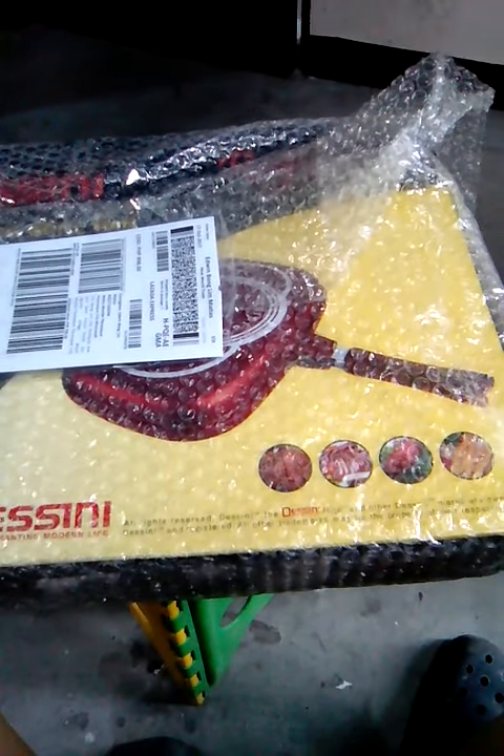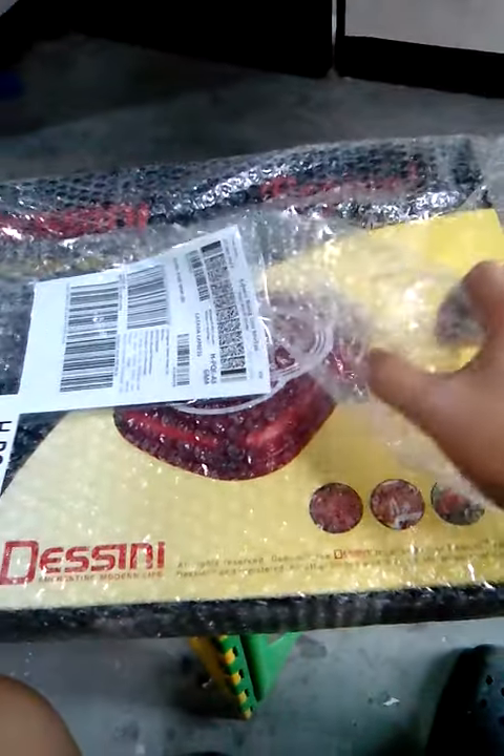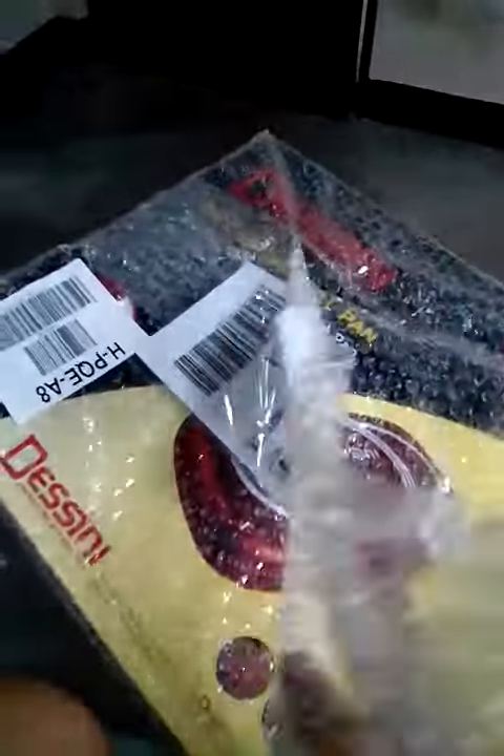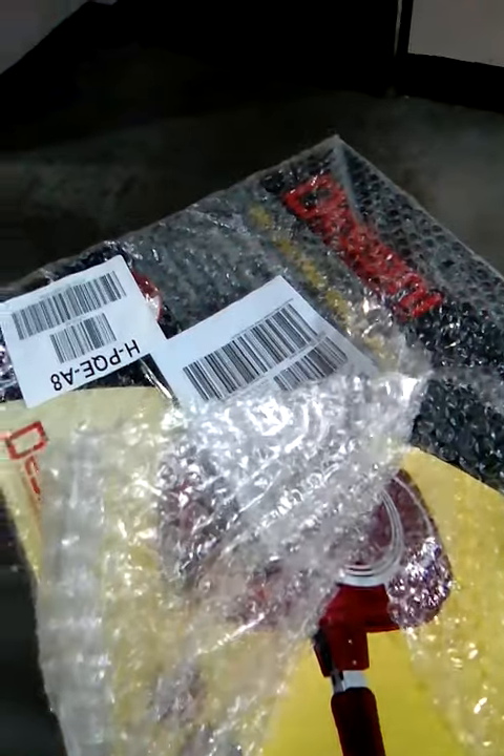Hi YouTubers, a delivery from Lazada! This is the Zini double-sided pan. I'm so excited to use this and I'm opening it for the first time.